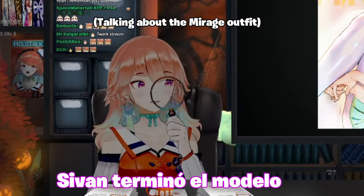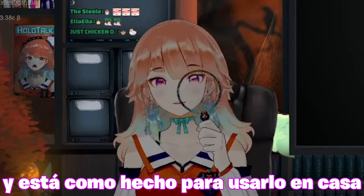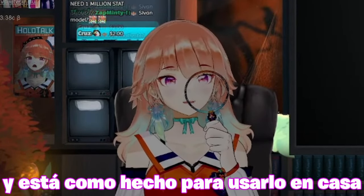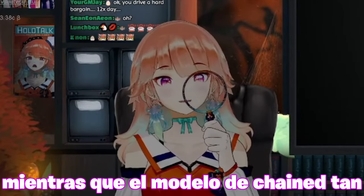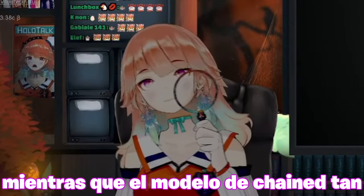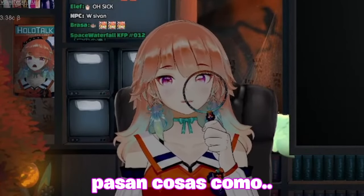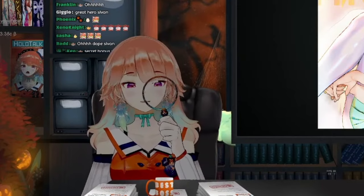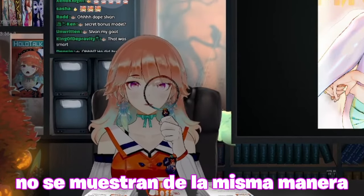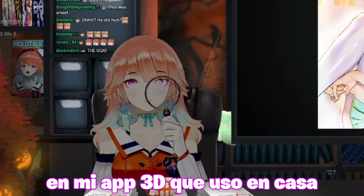Sibon actually finished the model he was working on, and it's made to be used at home for an at-home stream. The Chaintan model that was used in the music video isn't really made for that — the shaders and everything on the outfit don't show up the same way in my at-home 3D application.